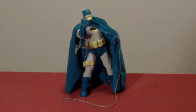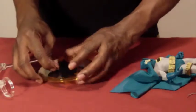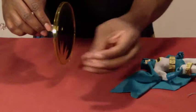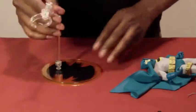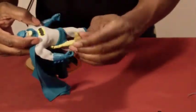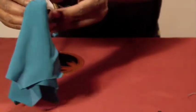It looks like Mezco did their homework with this, big time. To use the stand with the base, you push this through here which pops out the peg, and then you put this part in there — and there you have your stand. Then you can put the Dark Knight on it. The belt actually moves around, and I'm now noticing — the belt is removable! I'm discovering all kinds of things with this figure.